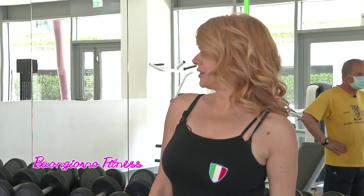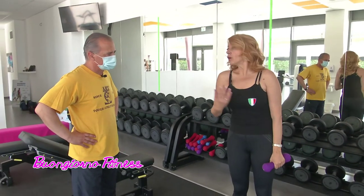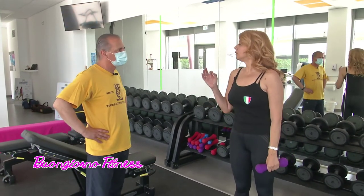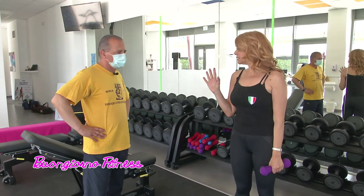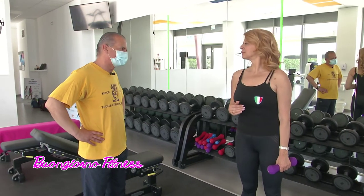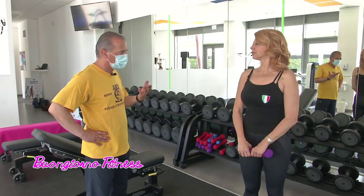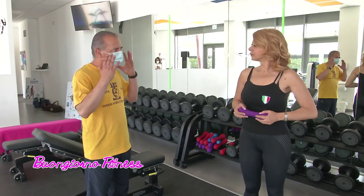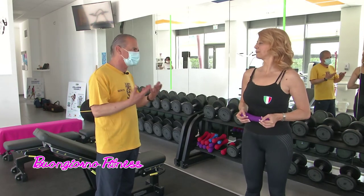È un esercizio che stanca, Antonio. Mi metto un po' nei vostri panni. Chi non è molto allenato come me, va fatto con un giusto dosaggio? Sì, certo. Nel peso, nelle serie, nelle ripetizioni, con i giusti recuperi. È anche un esercizio abbastanza ossico dal punto di vista tecnico, quindi c'è anche un'attenzione particolare che contribuisce a dare lo stress dell'esercizio.